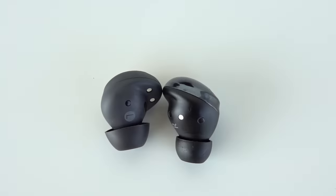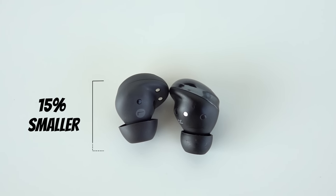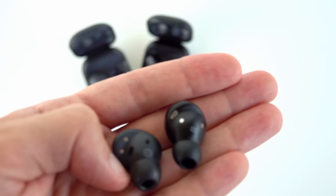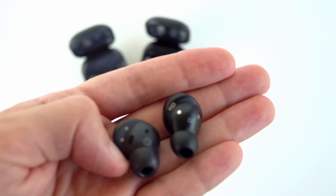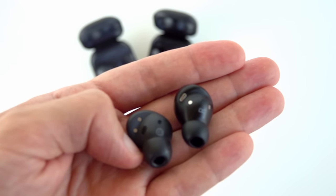There are some bizarre things about the Galaxy Buds Pro and Buds 2 Pro earbuds that I want to share with you. Right now I'm wearing one of each in my ears. As you can see, one is clearly protruding more than the other — that's the Galaxy Buds Pro. The 15% size reduction by Samsung is very visible, so pay close attention and see if you spot any differences.